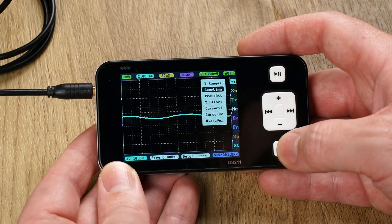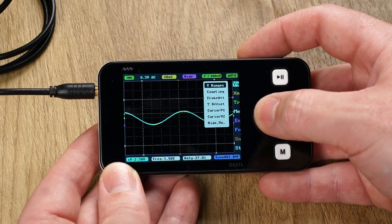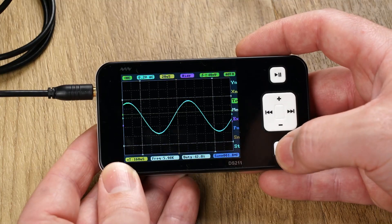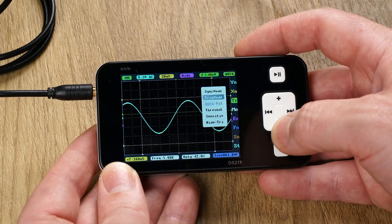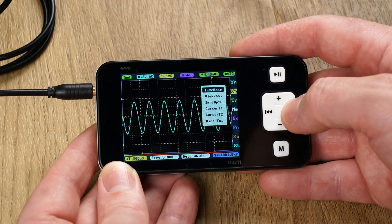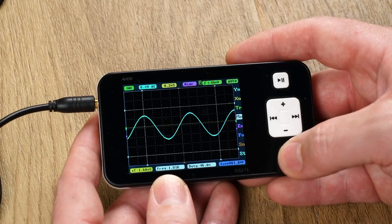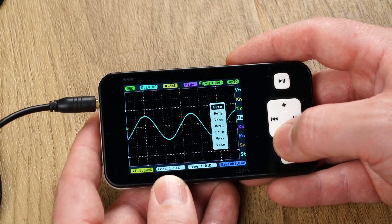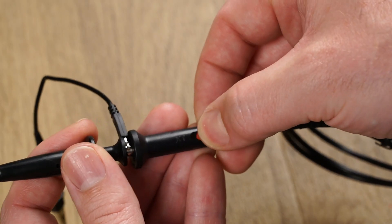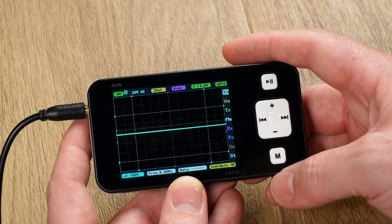With a signal on the screen I can change the volts per division to show the waveform. Under the trigger menu we have several options — for now I'll leave it on auto. Under the X-axis menu I can change the time per division. Under the measurement menu I can choose between several measurements to display including frequency, duty, RMS, peak-to-peak, and so on. When using the 10x divider, you can find the probe attenuation setting under the Y-axis menu, and a number 10 icon appears in the top left corner to confirm the mode.